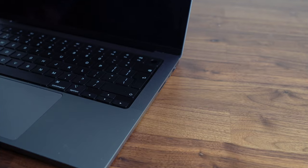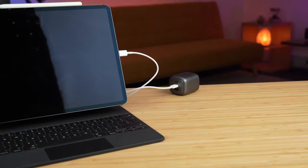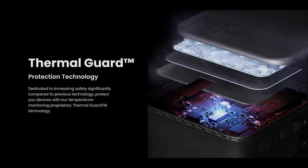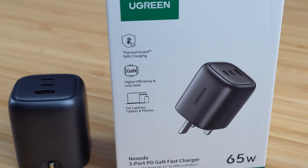You can throw this in your bag and you won't even notice it's there, yet you can charge your MacBook Pro 14 in about an hour and a half through its 65-watt PD charging ability, or charge your iPad, iPhone, and MacBook all at the same time. With UGreen's thermal guard system, you can trust this device with its built-in thermal, over-voltage, and short-circuit protection.